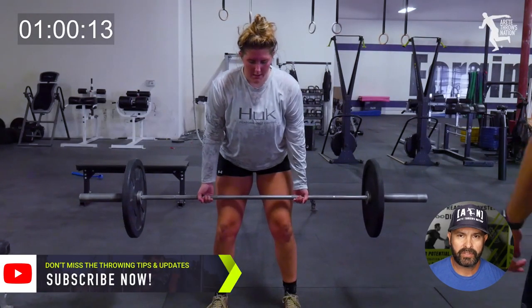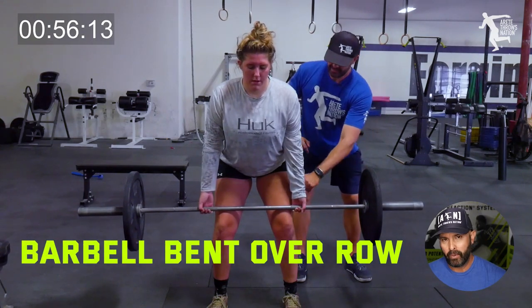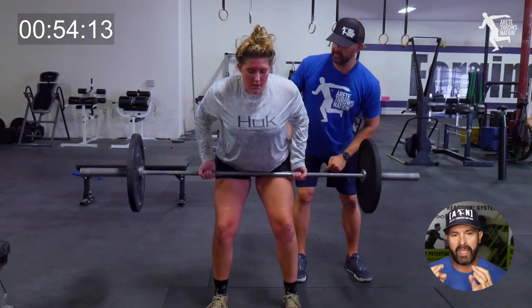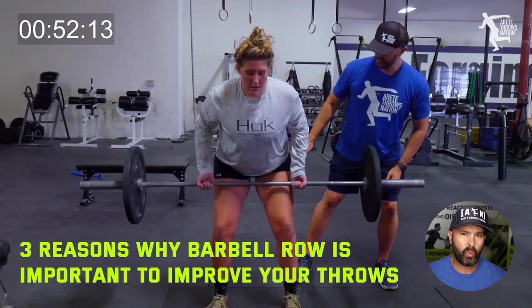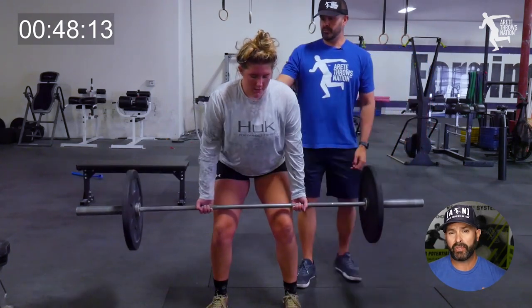Hey everybody, it's Eric Johnson from Air Today Throws Nation. In today's video we are going to talk about the barbell bent over row from a high position, and we're going to talk about three big reasons why I think it's a great lift and why you should include it in your training program to improve your throwing.